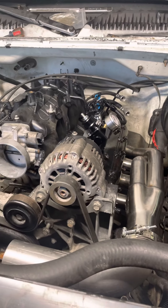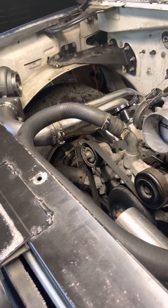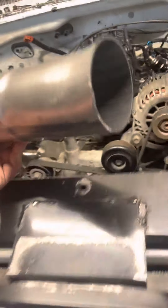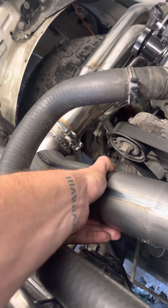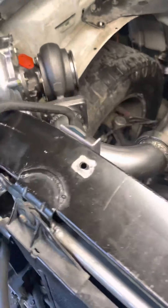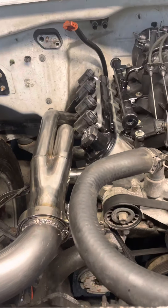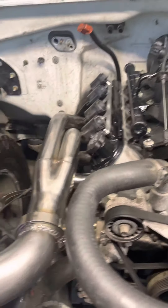I might end up doing what Sloppy Mechanics did with the fuel squid, but not sure about that yet. Right now I'm working on getting these two pipes connected, and then I'm going to run the turbo exhaust out through there — there's plenty of room. I did end up deleting the AC, but the AC compressor is still in, so I need to take that out — I'll probably do that later.